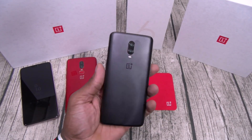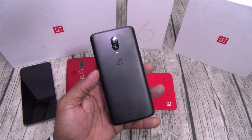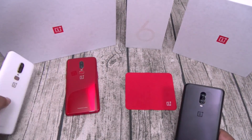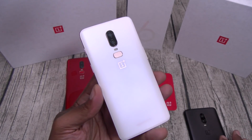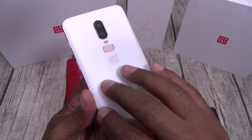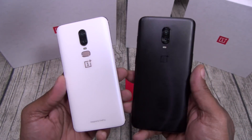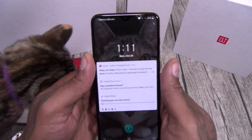Next, build quality — beautiful. So far you've got Mirror Black and Midnight Black — one has a glass finish and one looks like a metal finish. OnePlus, if you watch this video, bring the white back. If you never held the white OnePlus 6 with that pearl finish on the back, you need it — I absolutely love that phone and never put a case on it. Build quality: A1 status.